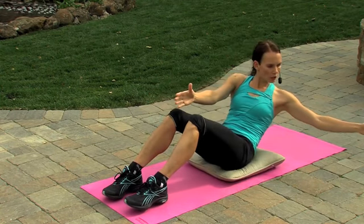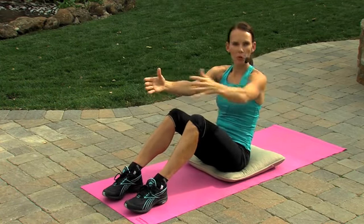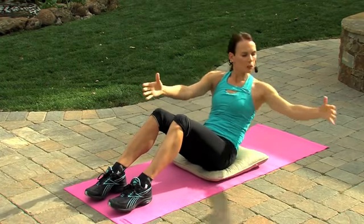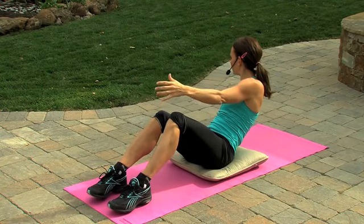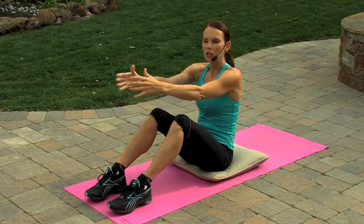Now, as we come down, we're going to open up one arm at a time and turn to the side. Reach back up and turn to the other side. Open up that arm and open up that arm. This time we're inhaling as we come down and exhaling as we come up. Inhale and exhale. Two more on each side.